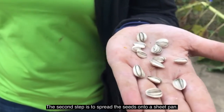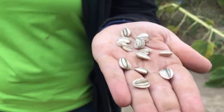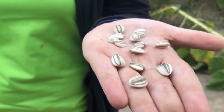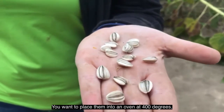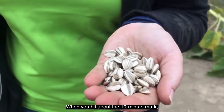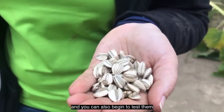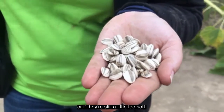The second step is to spread the seeds onto a sheet pan. Drain all the seeds out of the water and spread them in a single layer on a sheet pan — you want them not touching, just like the ones in my hand are doing right now. Place them in an oven at 400 degrees on the top rack and roast for about 10 to 15 minutes. When you hit about the 10 minute mark, be sure to check on your seeds, stir them around a little bit, and begin to test them to see if they're as crunchy as you want or if they're still a little too soft.